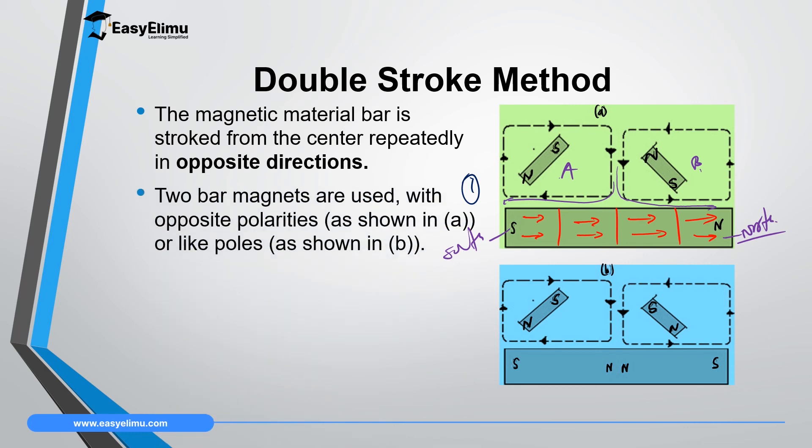You can also use similar poles, as in the second diagram. When you use similar poles — for example, North Pole in both parts A and B — the end where each magnet finishes acquires the opposite pole, which is South Pole on both ends. This means a North Pole will be formed at the middle. The pole formed at the middle is called the consequent pole.